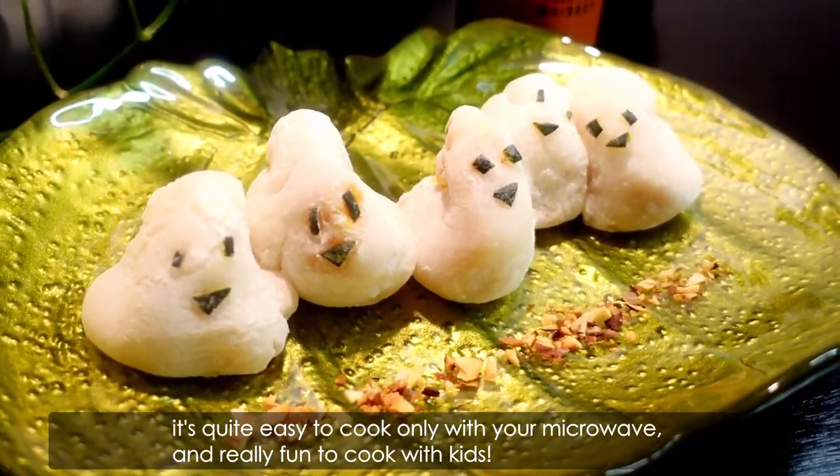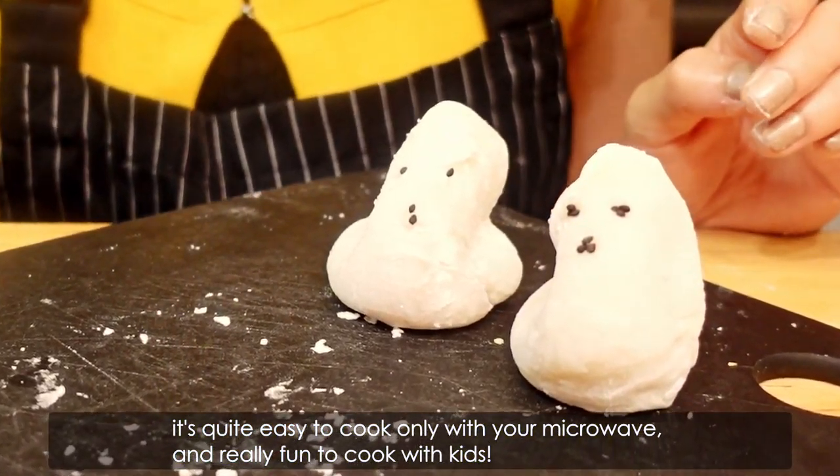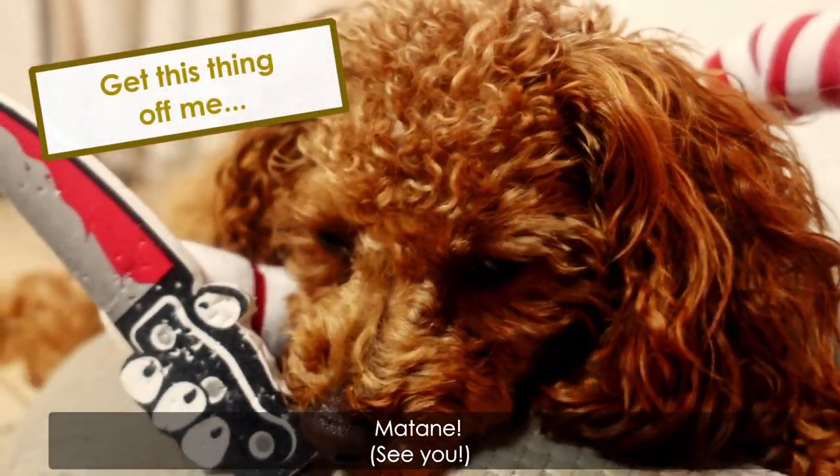It's quite easy to cook only with your microwave and really fun to cook with kids. Hope you all have a happy Halloween. Thank you for watching and see you again. Mata ne!